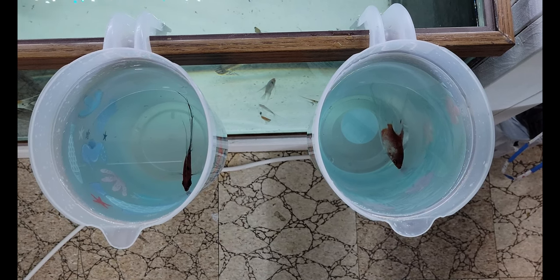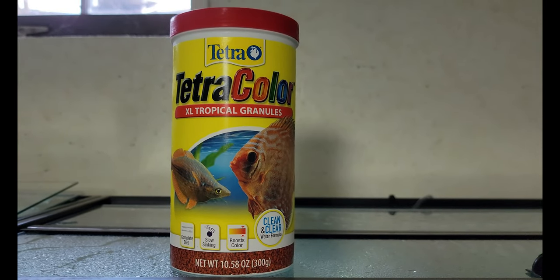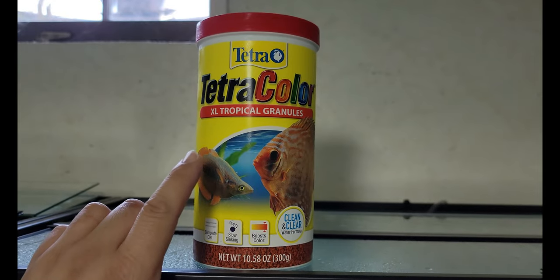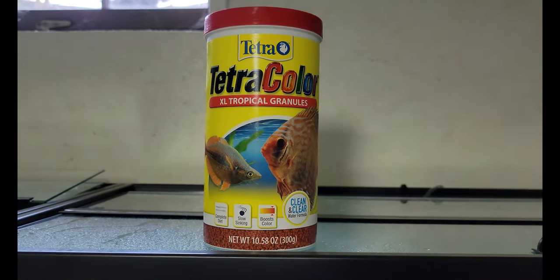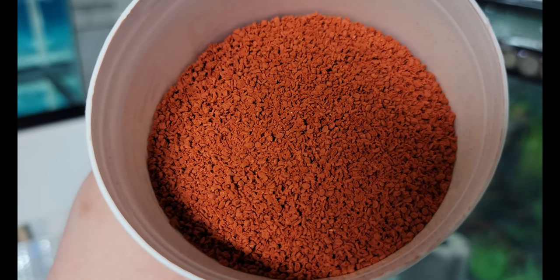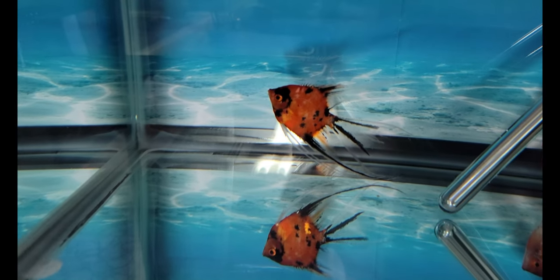Alright, so these two have been acclimating for a while here, so I'm going to go ahead and catch them, net them, and put them in their new tank up here. As you guys know, I've always been a fan of Tetra brand, so I'm going to go ahead and just use the Tetra color here first, just to see how the fish would react to the feeding. This is the first time me feeding them, so they probably won't take any of this because they're not used to it yet. So straight out of the box, this is how the granules look like.